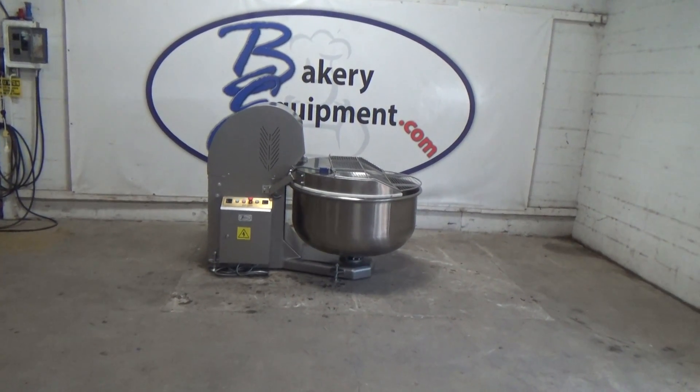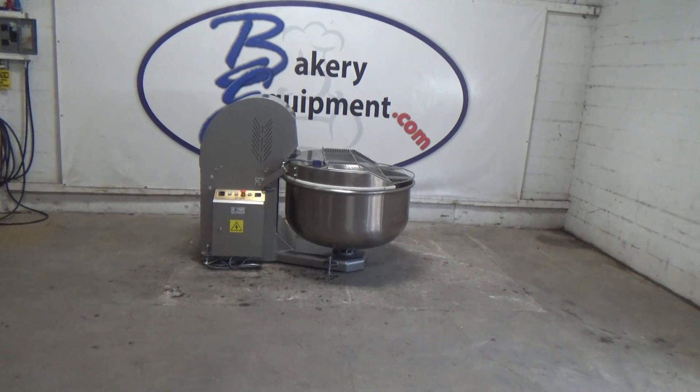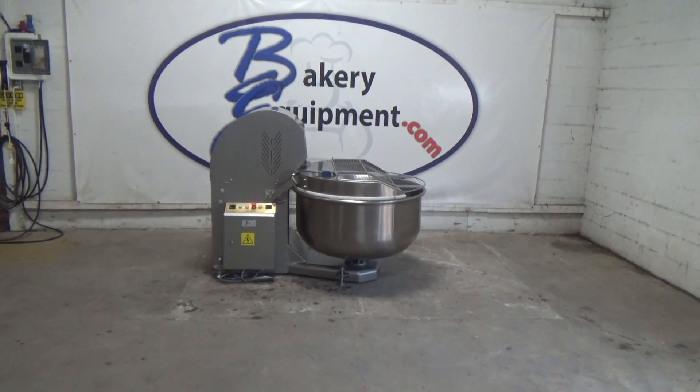This is a BCom Fork Mixer, model BE-FRKM-75, stock number 19904. Sold new by bakeryequipment.com to another valued customer in Alberta, Canada.